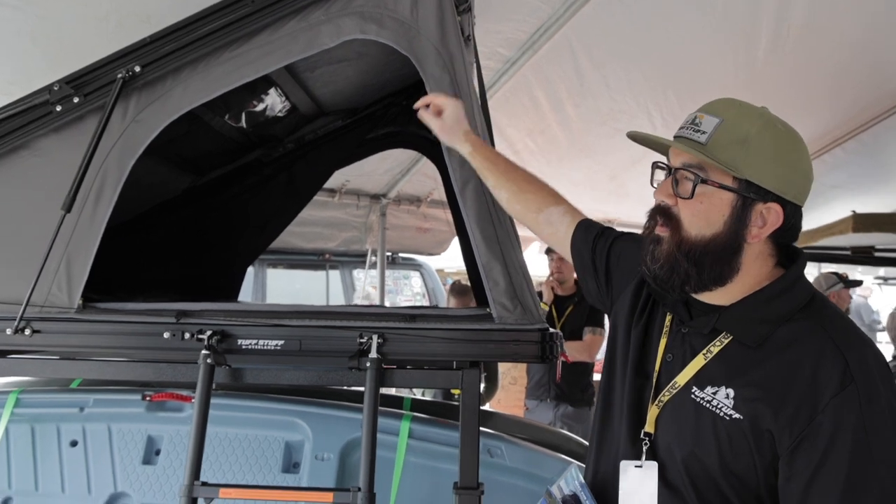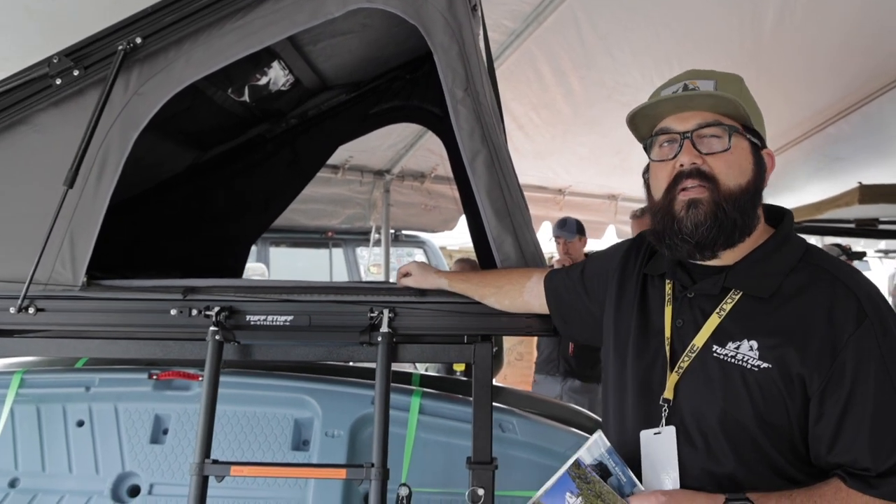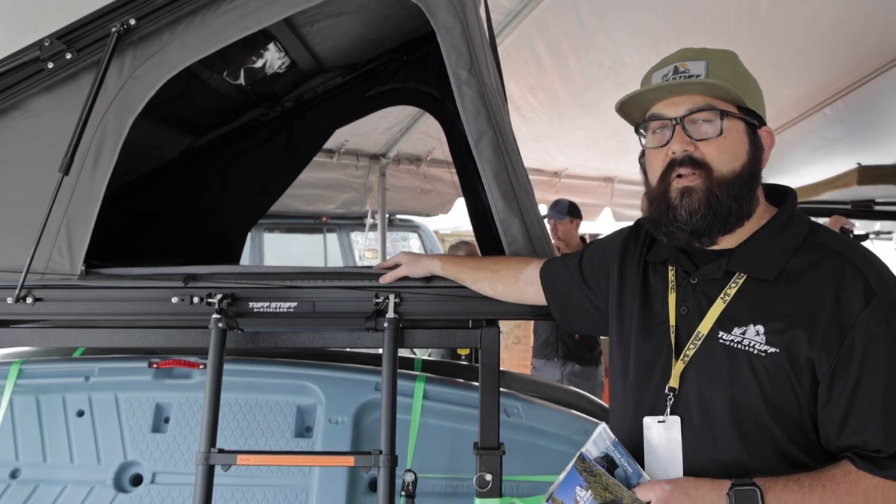Standard comes with the crossbars, so you can put up to 175 pounds on the roof. If you have kayaks, bikes, things like that, you can put them on as well.